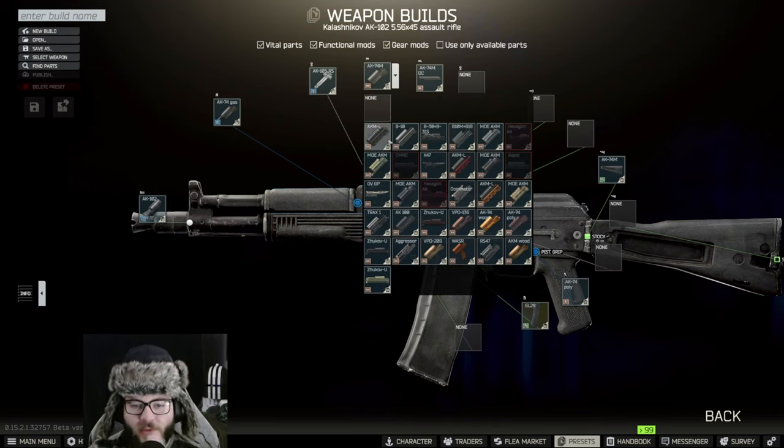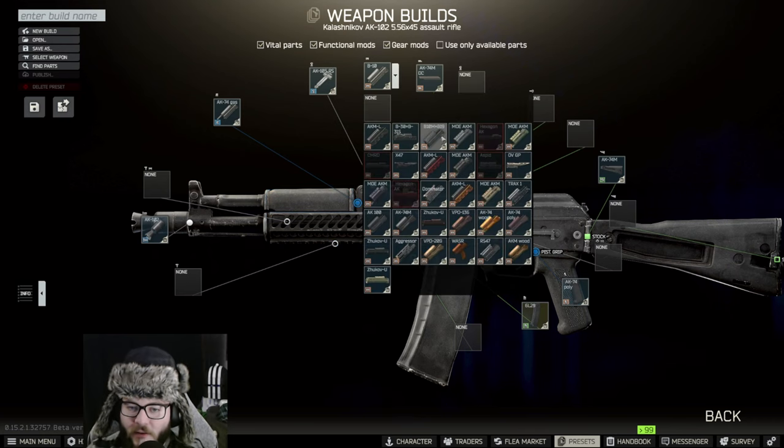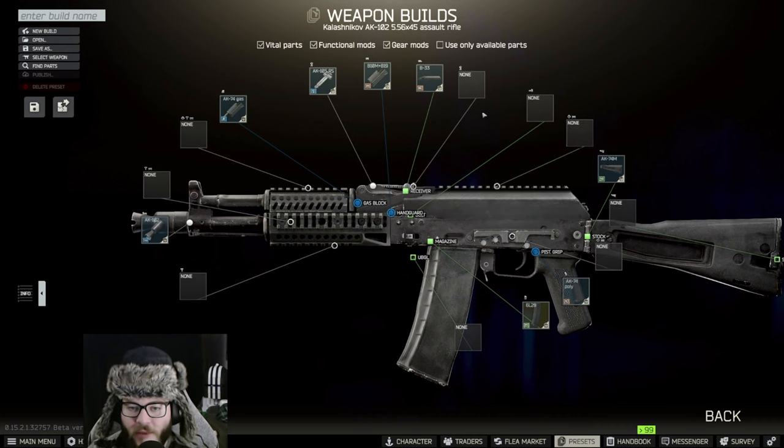We're going to start with the hand grip and switch that to the B10M. We're looking for that one — it's not one of the ones that are cut off. It's the B10M plus B19, that's the one we're going to be looking for.